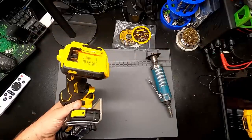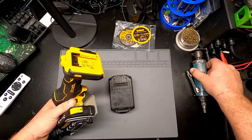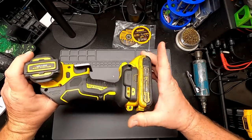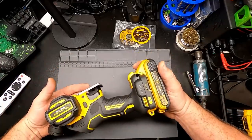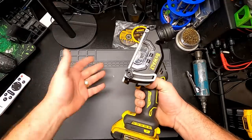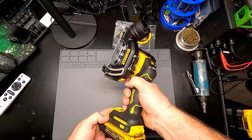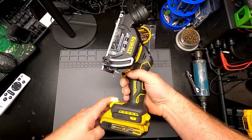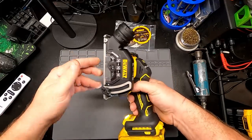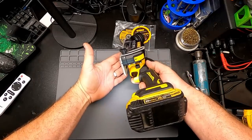As far as batteries go, this is just a two amp hour. I need to get some of those power stack batteries — the compact nature would probably be better, but this is what I have. Let's pull the trigger and see what happens. It is either on or off, so there's no feathering as far as speed goes. I do like the little LED light which illuminates your cutting area.